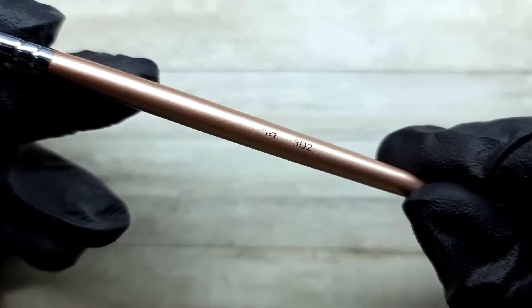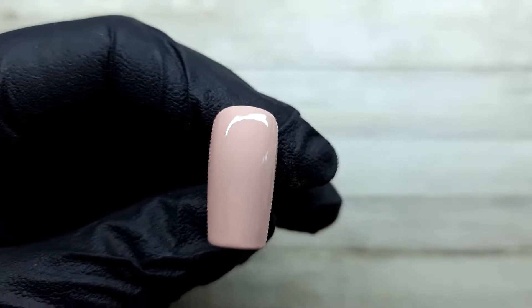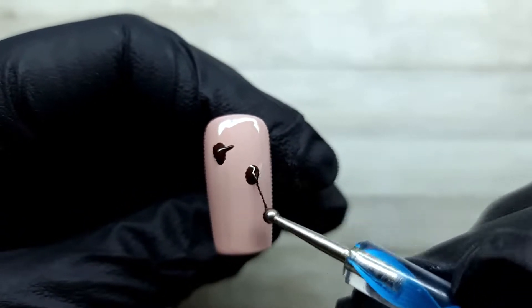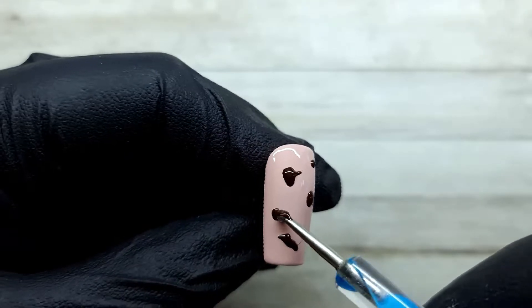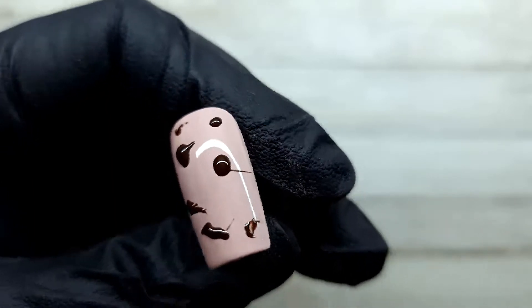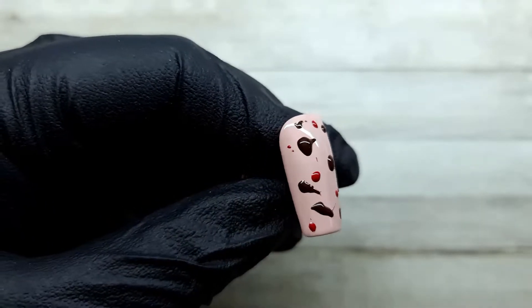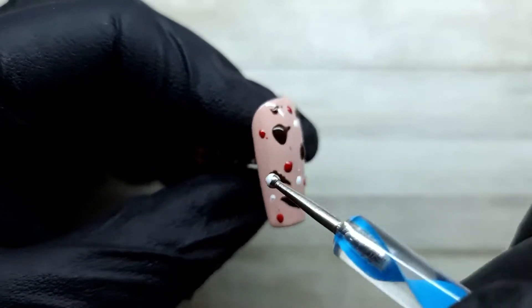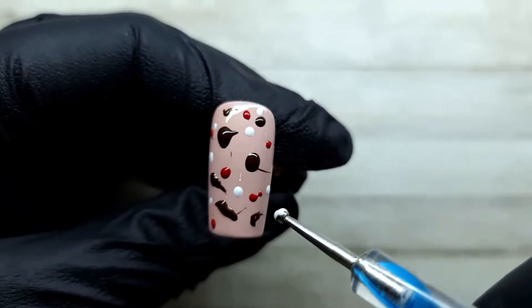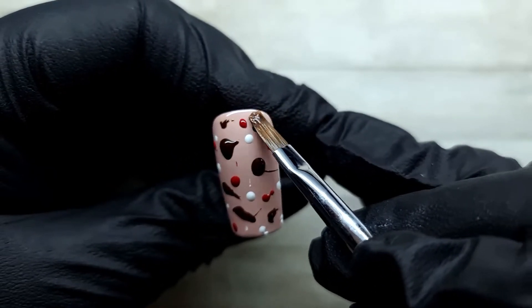I'm using the 3D2 brush from Ink London and Glitter Bells middle liner, as well as a dotting tool — though you can apply this with anything. I'm taking bits of that gel paint and putting them randomly onto the nail. I didn't remove the sticky layer because I want this to melt a little bit, but not too much. That's why I'm using gel paint instead of gel polish — the gel paint is a lot thicker and keeps its shape. I'm not curing anything yet. I'm applying random dots, keeping brown as the dominant color, and applying the other two colors very sparingly.